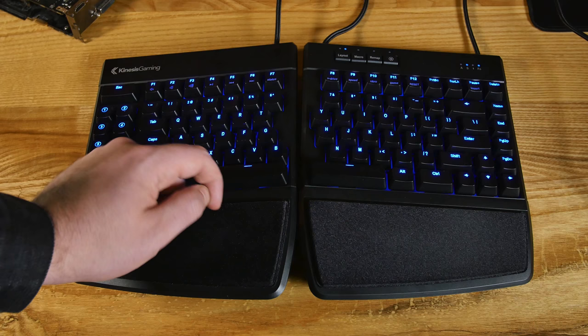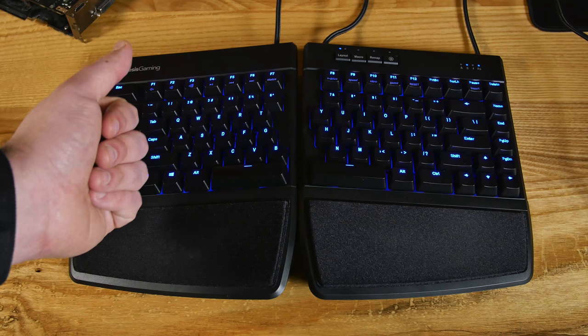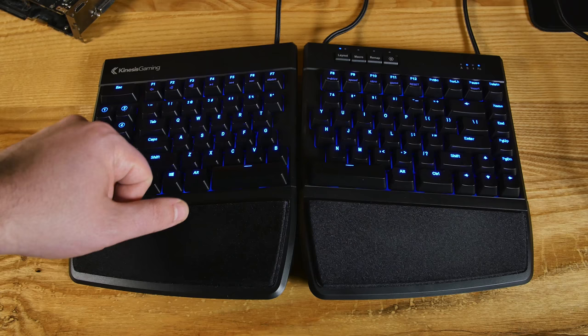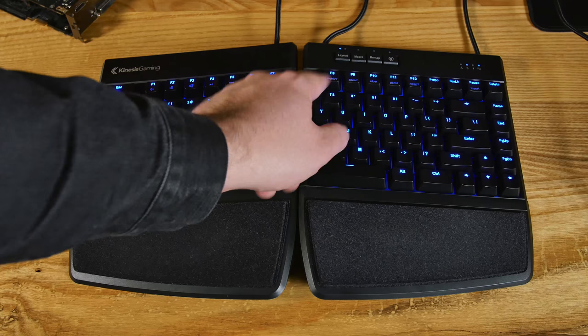Up here at the top, we've got our layouts. Layout number one, you can set up layout number two — this is if you wanted to remap keys from left to right or whatever. Then you have layout number three, which illuminates both buttons. And if you have more layouts, you can have up to nine — those will all be done in the software. Macro recording mode is available too, and there's a tutorial on their website for that. Remap will allow you to press the button, pick which button you want to remap, and then remap it. You use your SmartSet button with these different buttons to activate those different modes.